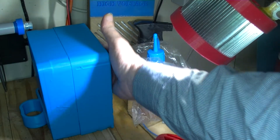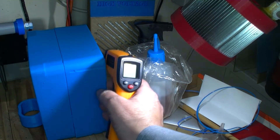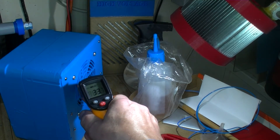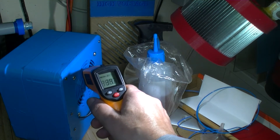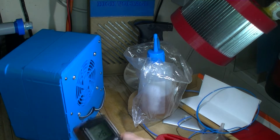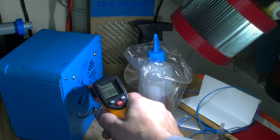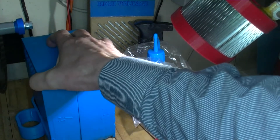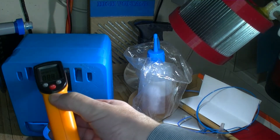I can feel warm air coming out the back. That's about 33 degrees - let's get an ambient temperature. Ambient temperature is about 26 degrees centigrade. So about 33 out the back sounds about right. Yes, I can see moisture on those fins.